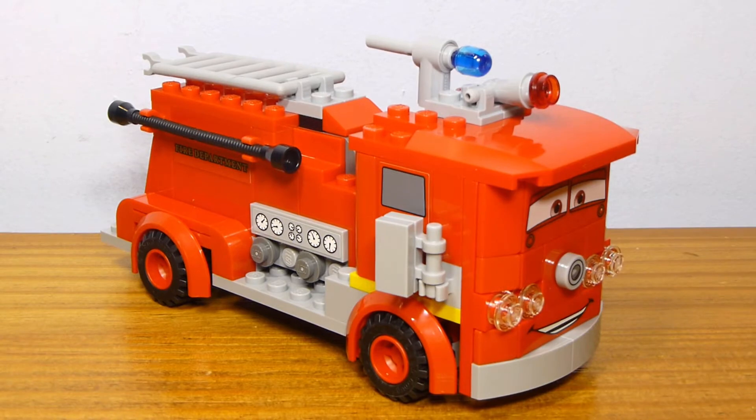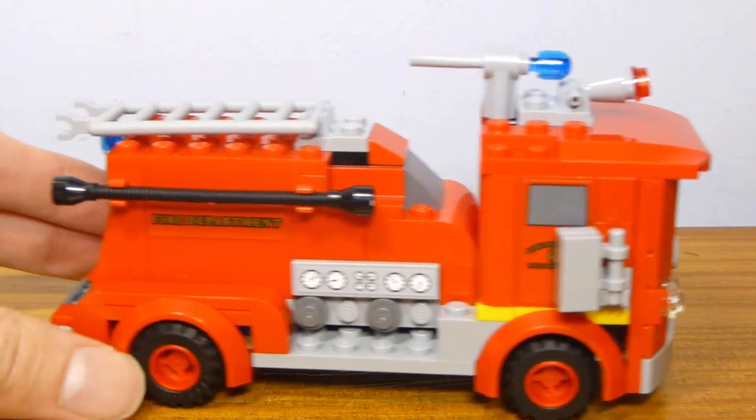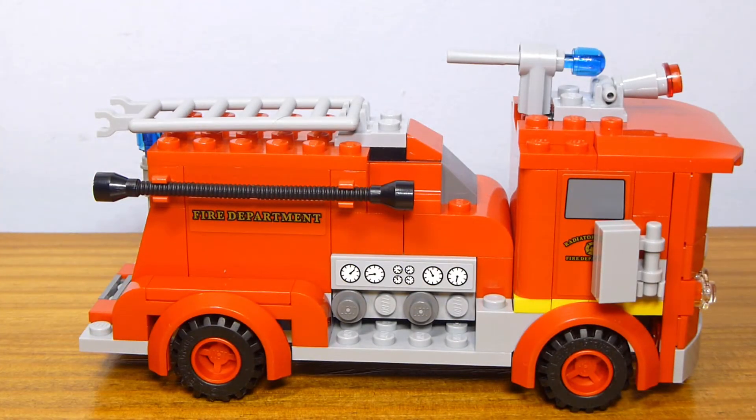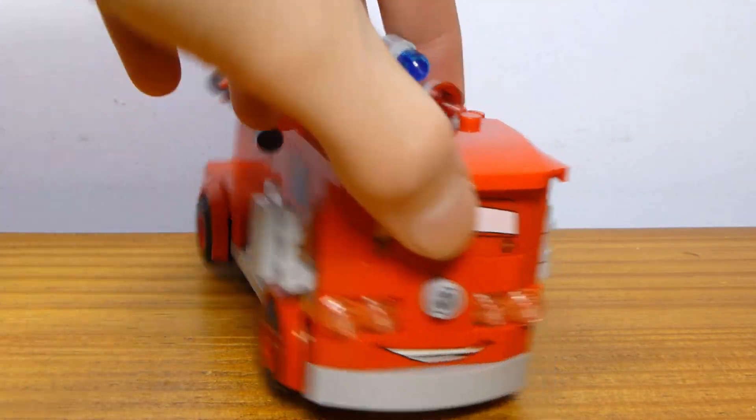And here we have Red, who actually looks pretty good. He's probably one of the more detailed cars. He's the only one that's larger than four studs wide, aside from Mac — and I guess if you count Sidley and the Boat. Those ones are more than four studs wide too, but they're also quite different.